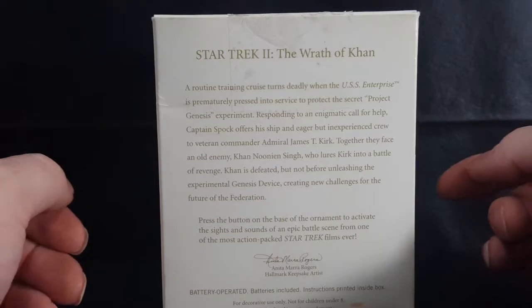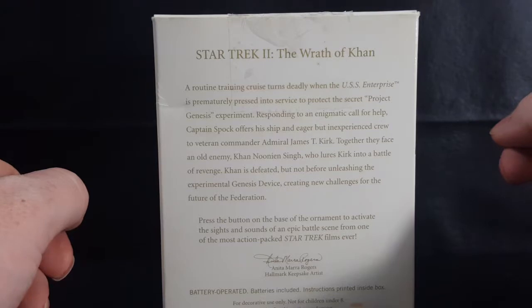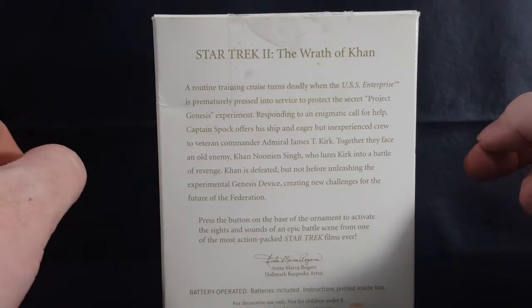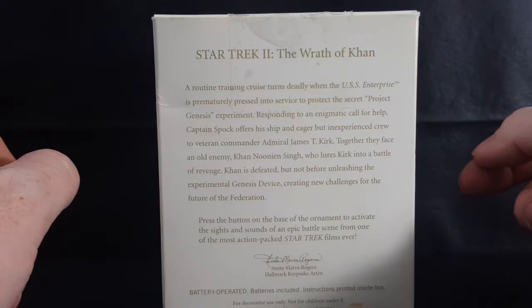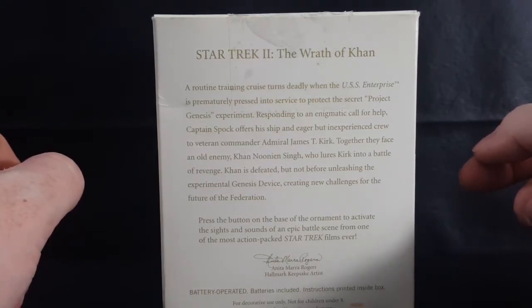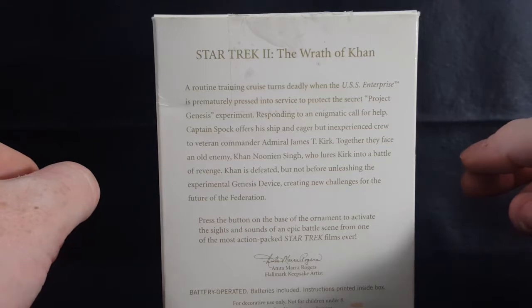A routine training cruise turns deadly when the USS Enterprise is prematurely pressed into service to protect the secret Project Genesis experiment. Responding to an enigmatic call for help, Captain Spock offers his ship and eager but inexperienced crew to veteran command Admiral James T. Kirk. Together they face an old enemy, Khan Noonien Singh, who lures Kirk into a battle of revenge. Khan is defeated but not before unleashing the experimental Genesis device, creating new challenges for the future of the Federation.